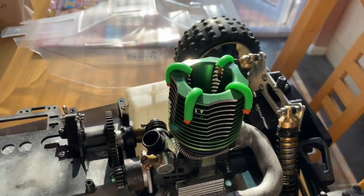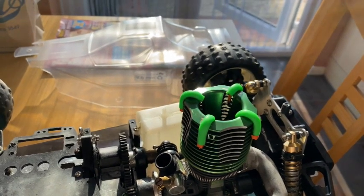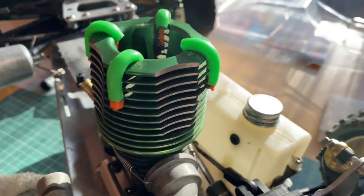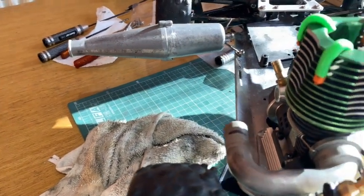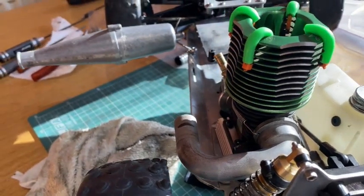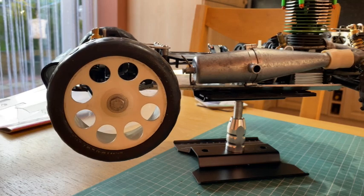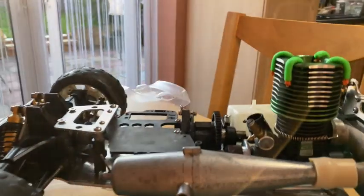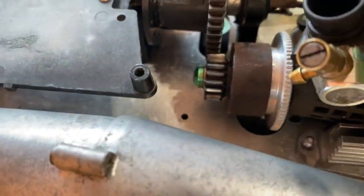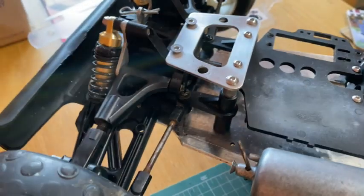There'll be a separate video for stripping it all the way down to see what we're faced with and put it all back together. The engine's in - everything's about 95% there. It's drilled down. I've got to drill that hole out though - it's actually on a snapped steel screw that was in there before. It's all mounted and I've cut this down.